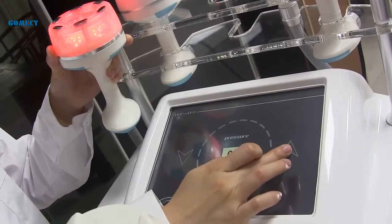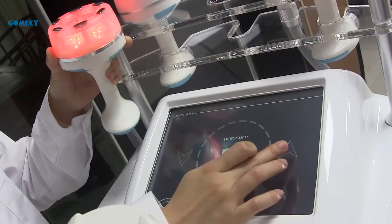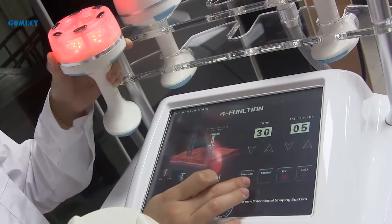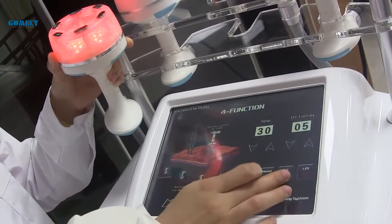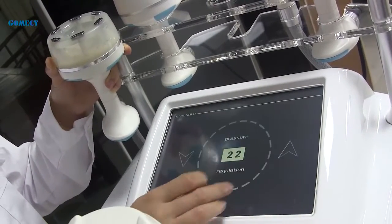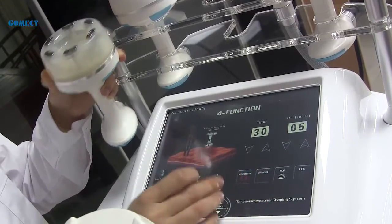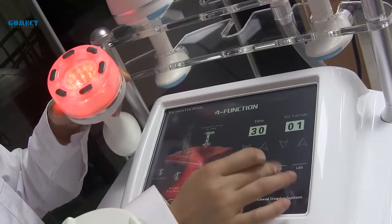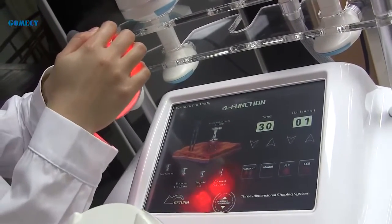Here it is full — just adjust the pressure. It has three modes of the vacuum handle.